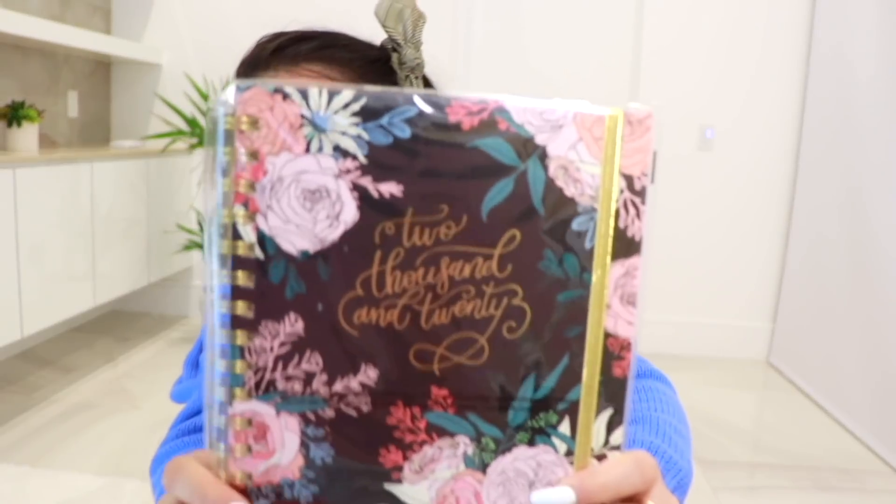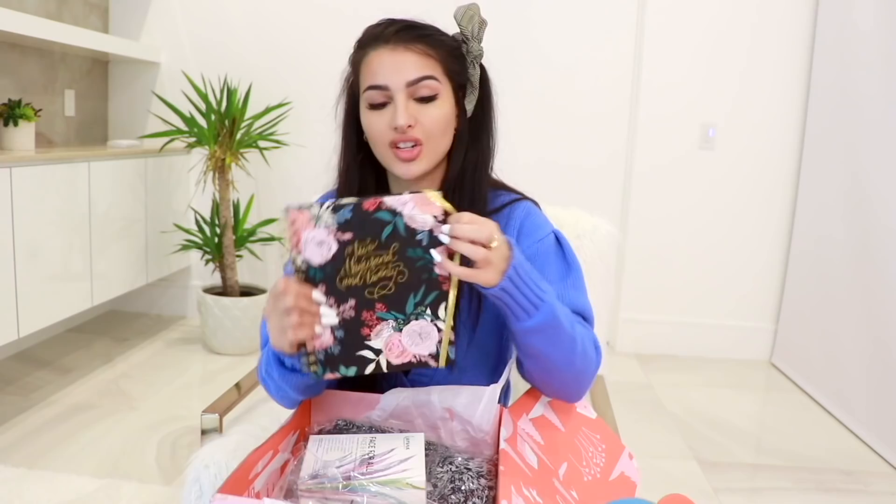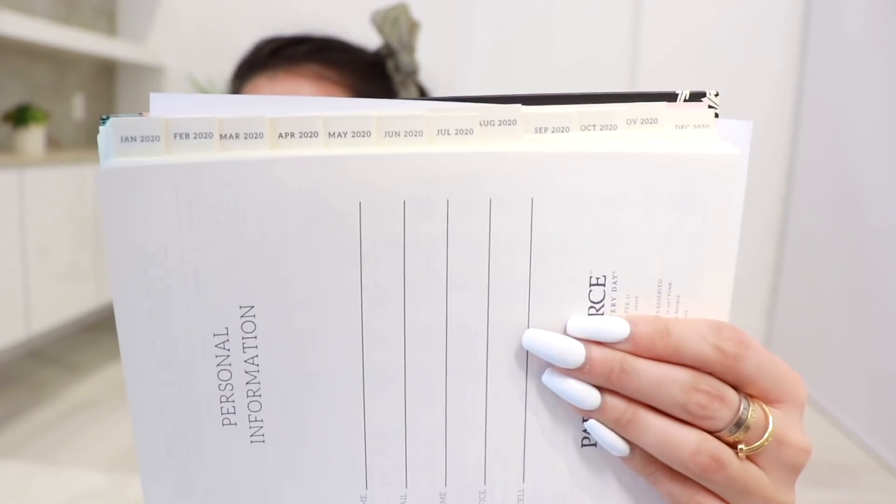A notebook from Paper Source — that looks very fancy and I know that's a fancy store. It's an agenda that goes until December 2020. How put-together would my life be if I actually used one of these? It has the calendar, dates, everything, and a little index at the top of where you want to be. This is so perfect — but will I actually use it? That's up to you to decide. I like it though, I always wanted one of these.